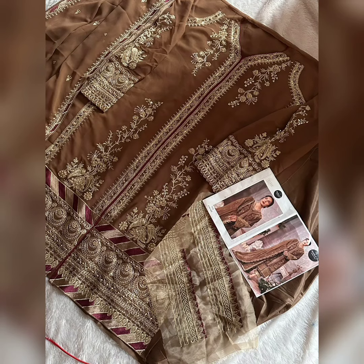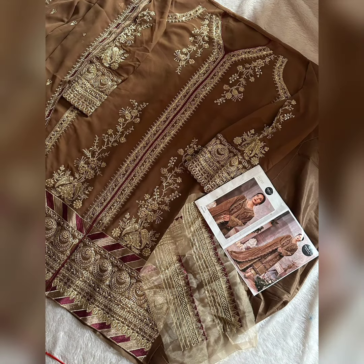Just look at this beauty — the detailing is properly shown so that you have a proper reality check of the product. So here it is.